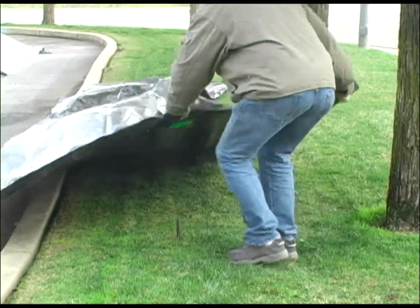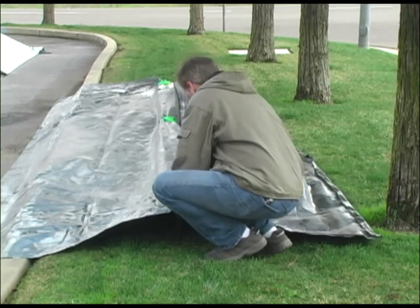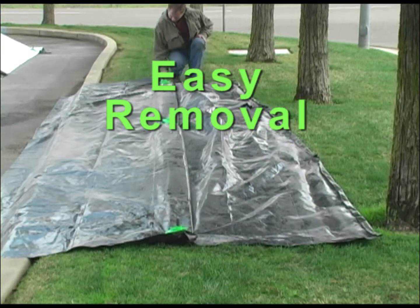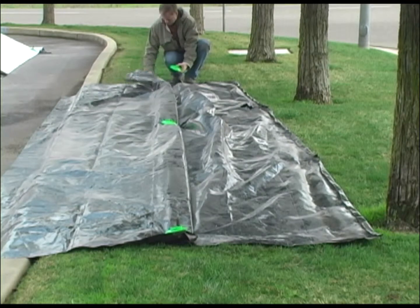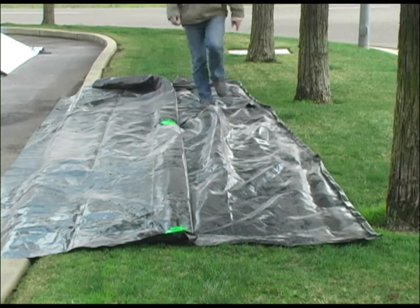So you can simply disconnect it where you need to, pull it out of the way, and then put it back later just as easily. When you're done with your cover, simply take the fasteners apart. They're easy to store and transport to the next job site or around the job site for future use.